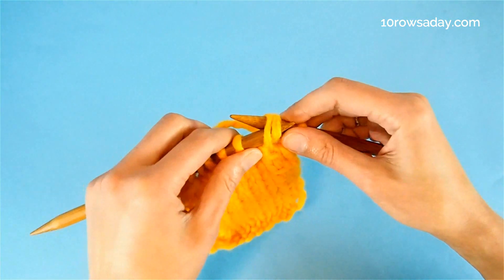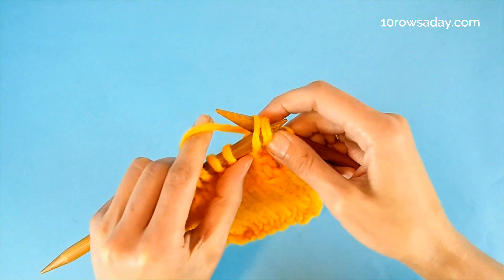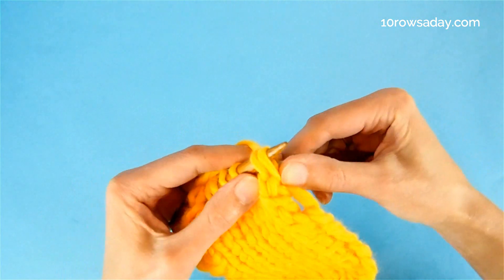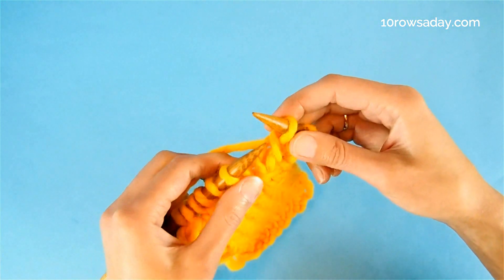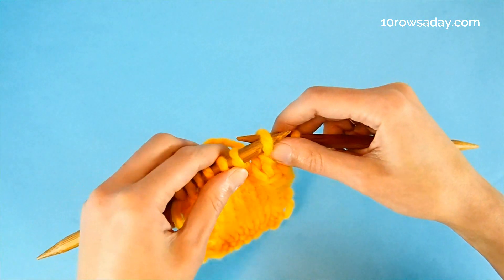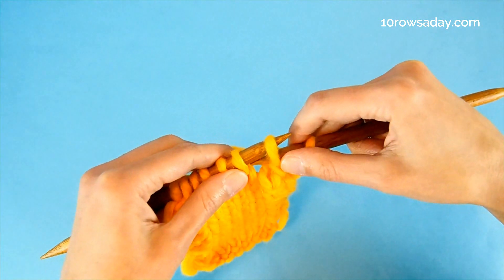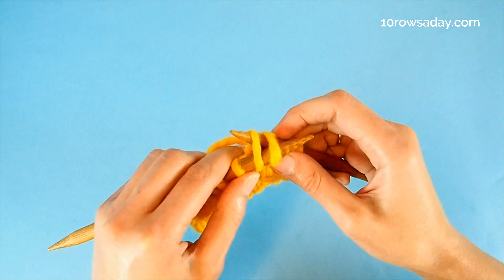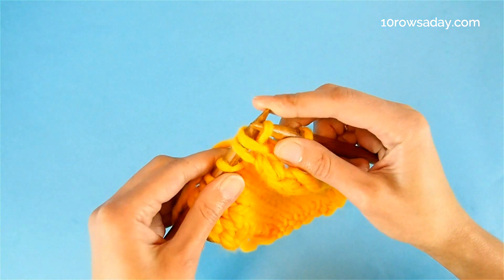We do it purlwise without twisting the stitches again. Without even taking the right needle out of these stitches, we wrap the tip of the needle with the yarn and pull the wrap through, knitting these two stitches together. Then we place the resulting stitch on the left needle purlwise but again don't take the right needle out. Instead, we push it further so that it enters the next stitch and knit these two stitches together through the back loop.